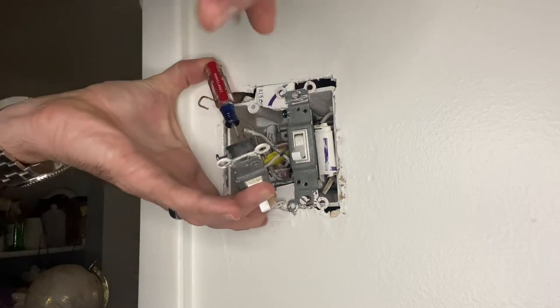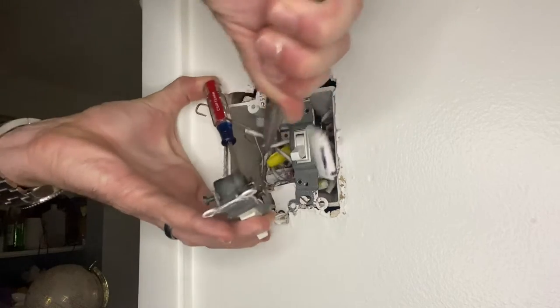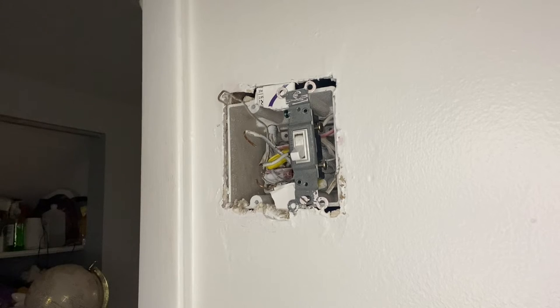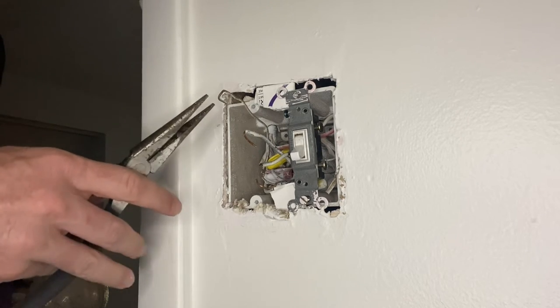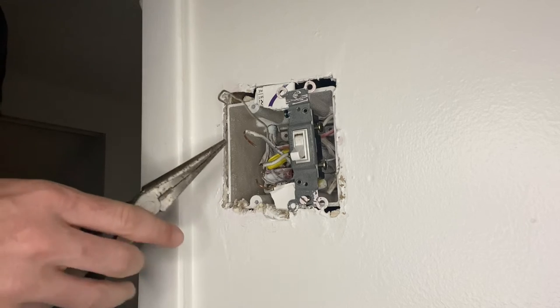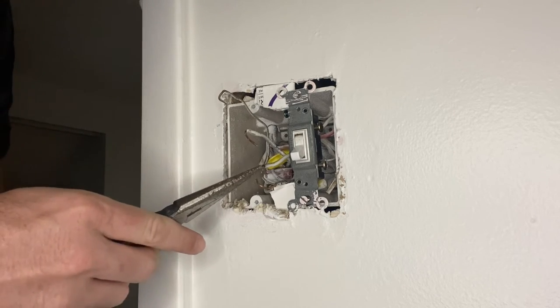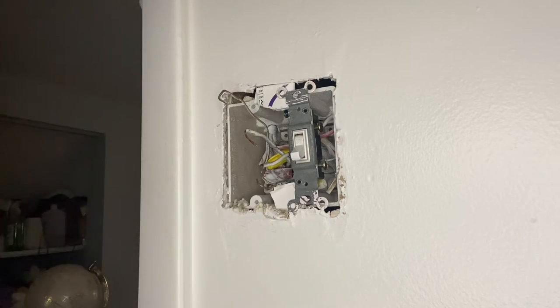Mixing them up isn't a huge deal — it'll still work and function, and it mainly matters more for GFCI protected outlets. If the wires don't pull out, you'll need to put a small screwdriver into the release square on the back of the switch to release the wire. So we've got the ground wire at the top, the load in the middle, and both line wires at the bottom.